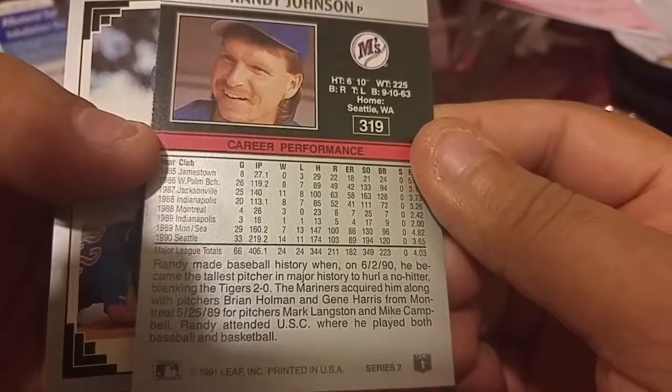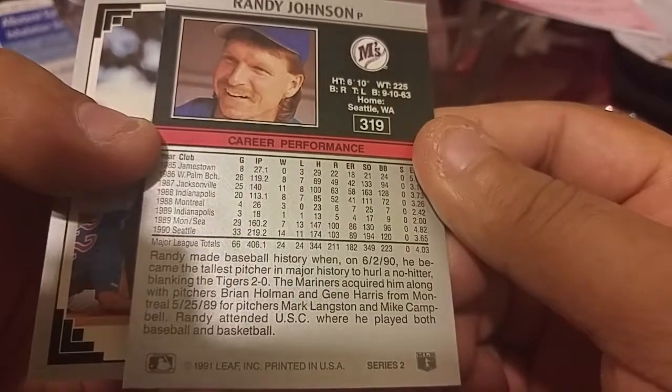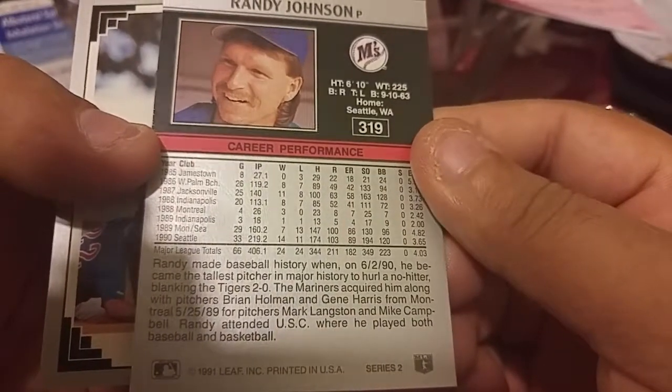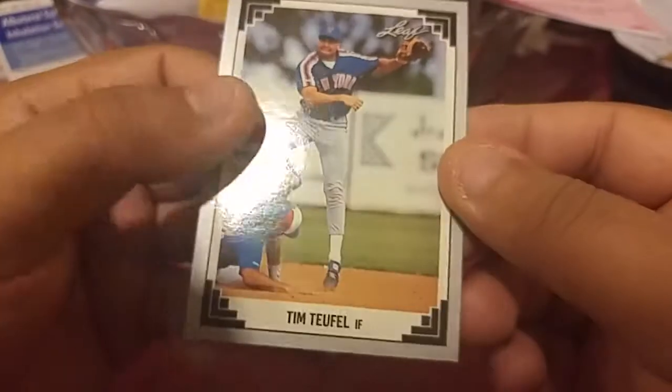This is from 91 Leaf I believe. Nice — I'm getting nice cards, I like them.